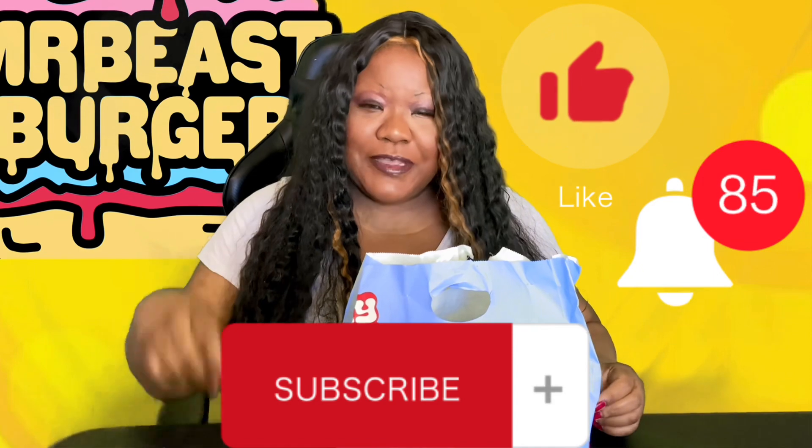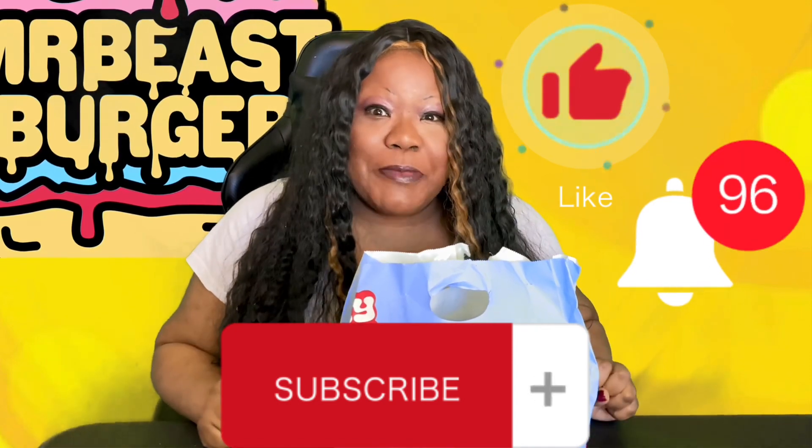Blessed to be here, blessed to see you all again. I can't see you, but I know you've been here. I'm thankful to our new subscribers. If you're new here, don't forget to like, comment, and subscribe. Hit that bell and comment down below.